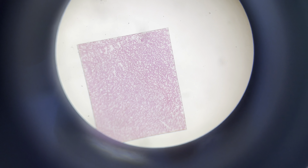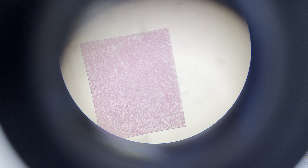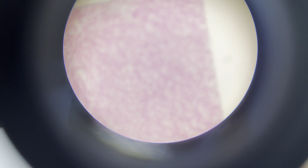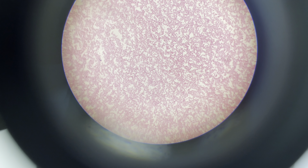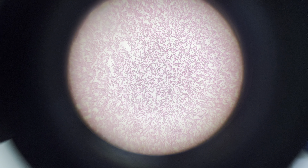Continue with the subsequent objective lenses and find focus each time. Right now we are using the red objective, or the scanner, with 4 times magnification. Then we are going to switch to the low power objective with 10 times magnification. We are going to use the fine adjustment knob to refocus so we can see the specimen clearly.